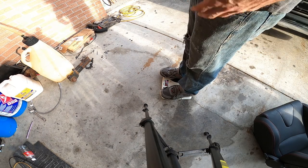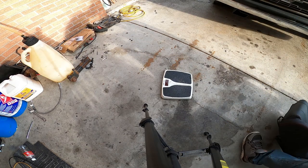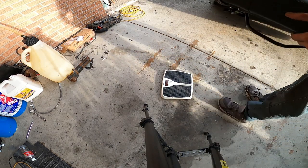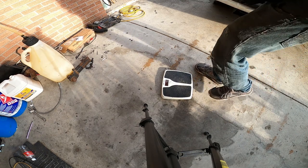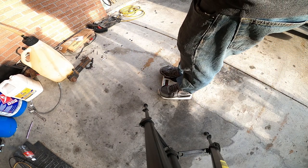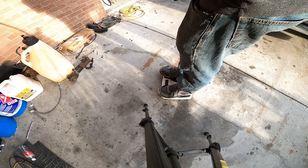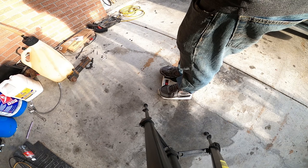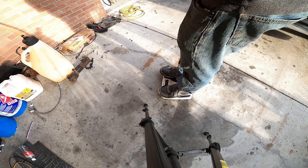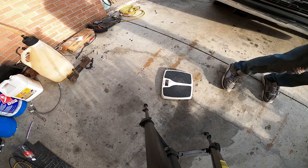All right, so my body weight is 154.2. So let's take the race seat here and see what it weighs. All right, so we're looking right at — that was 185.4 — so we're looking right at 31.2 pounds for the race seat.